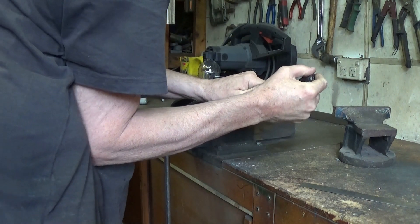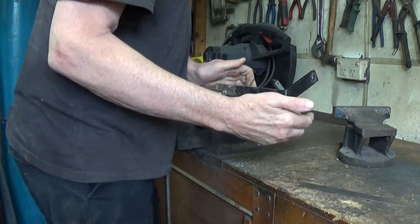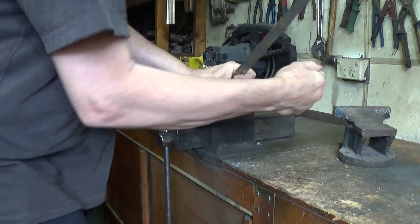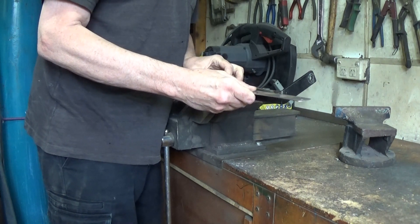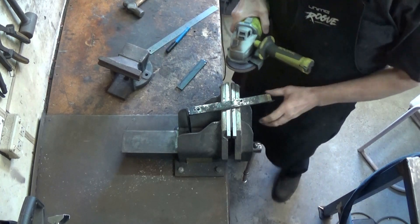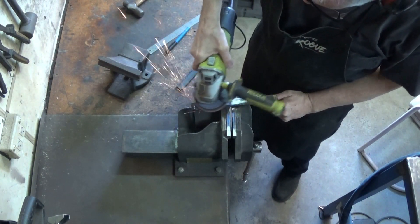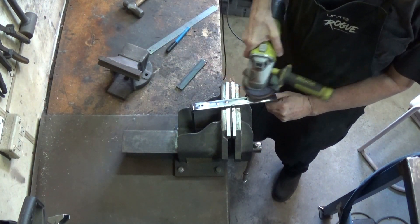And you can see here that the mild steel bends relatively easily, so after I've got this nice and straight, I might just do something about that. But first, I'll do a bit of cleaning up just using a flap disc on the angle grinder, to clean all the old paint and rust off it so it's nice and shiny.